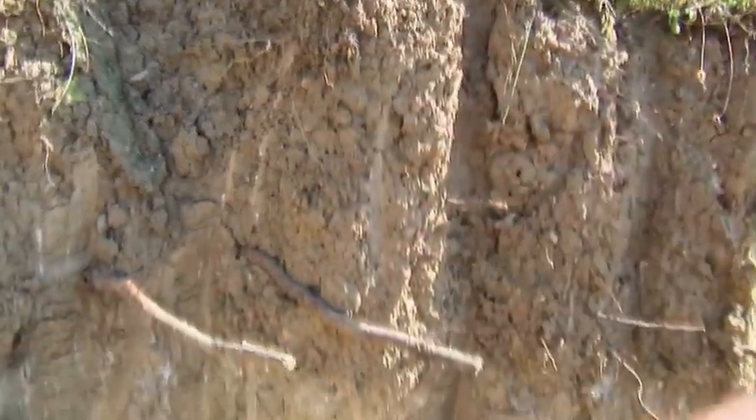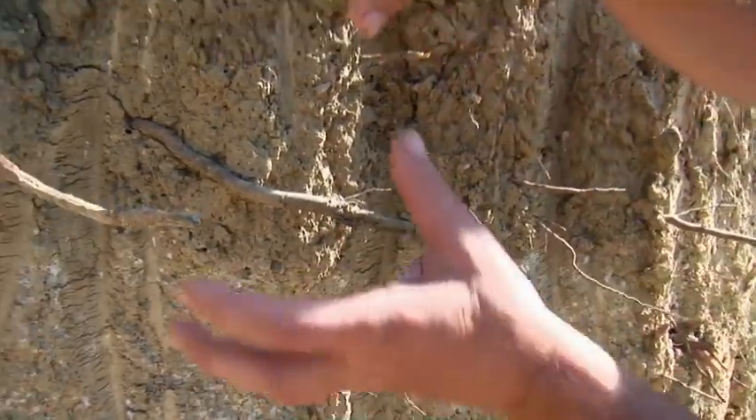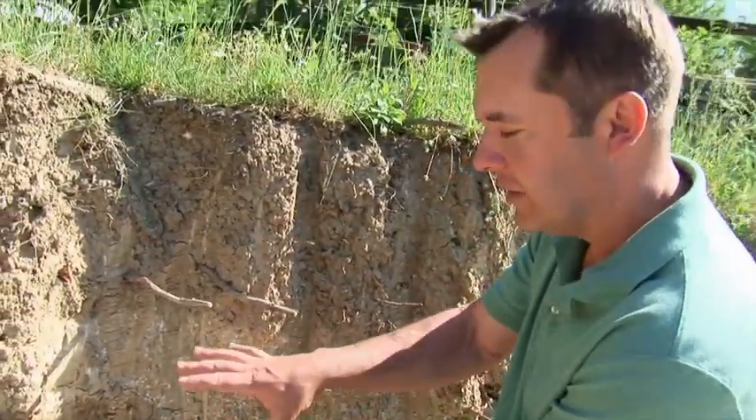Now as we go deeper you get this change. This is a horizon across here. This has got nutrients in — this is the underlying subsoil. This has just got a few roots in it because it's a difficult environment to grow in.